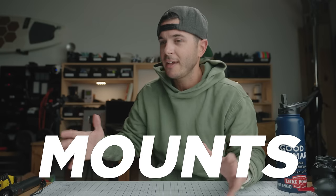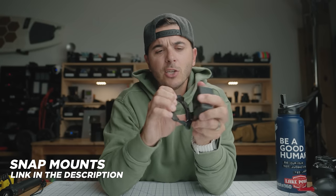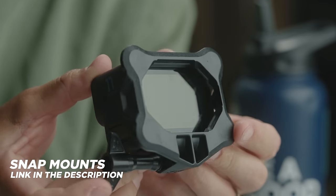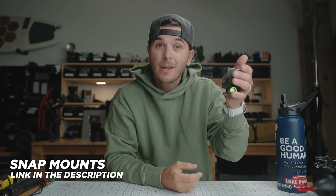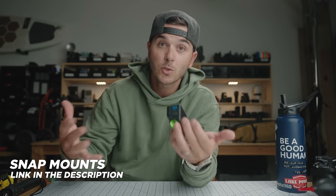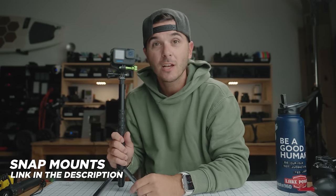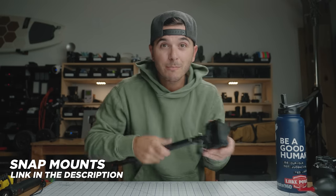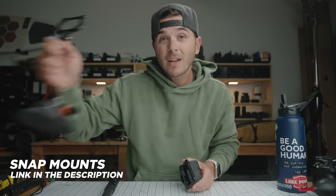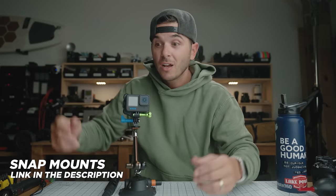Onto the mounts section. The first one is what I talk about all the time because it's my very favorite GoPro mount: snap mounts — a magnetic mount for your GoPro. You hook it onto their magnetic plate adapter, and this makes your GoPro totally magnetic so you can just walk up to your car and thunk it on. What really makes snap mounts so good is their adapter plates — you can put them anywhere and move your GoPro back and forth between mounts magnetically.